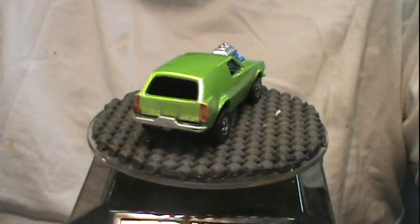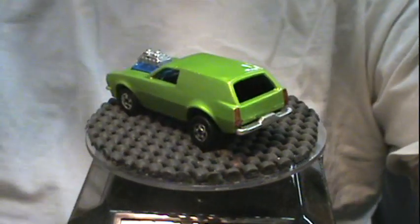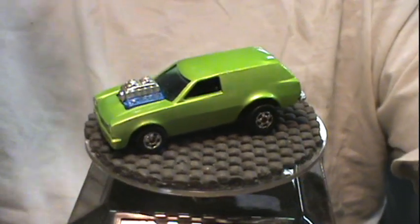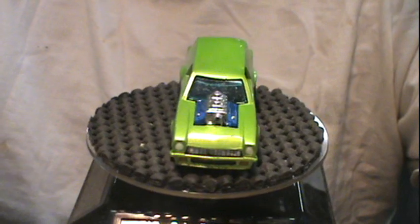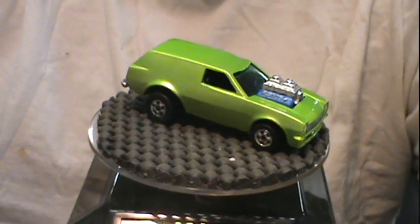If you like this video please give me a thumbs up, and as I said at the beginning, please please hit that subscribe button. And for now, this is Opa driving around saying goodbye — bye!